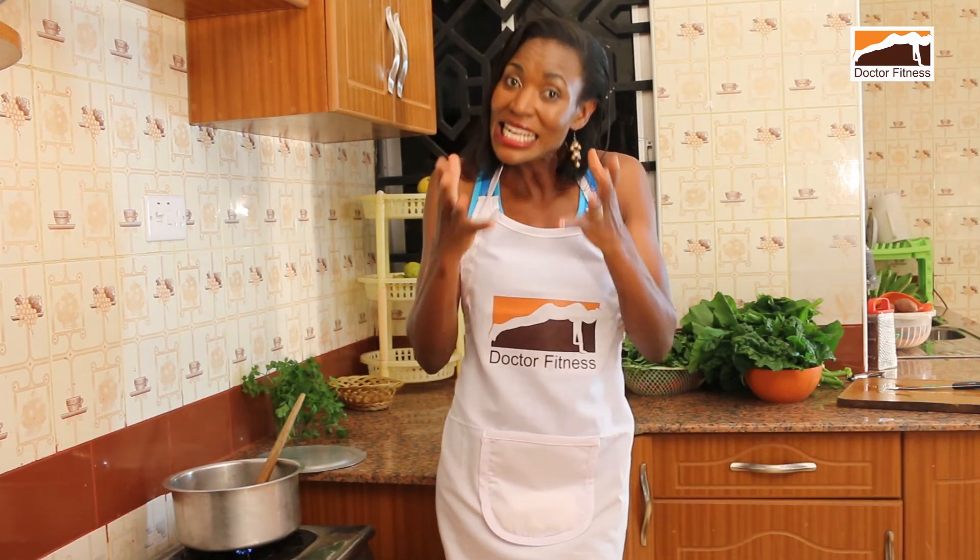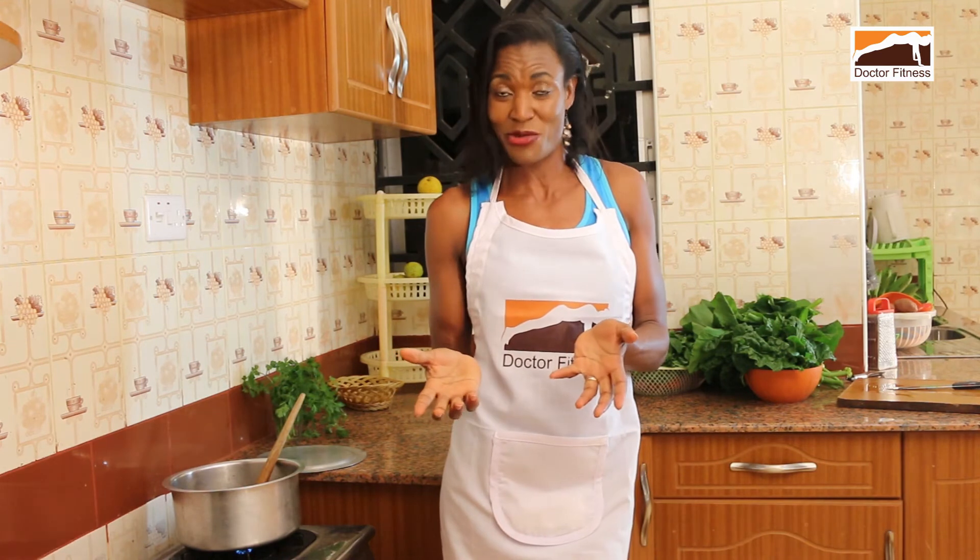I won't leave this segment before I talk about processed meats. You lovers of sausage, ham, bacon and all that — the WHO, World Health Organization, released a statement that processed meats definitely increase your risk for colorectal cancer. So be careful about those ones. Let it be a once-in-a-while kind of treat and keep the portions low.